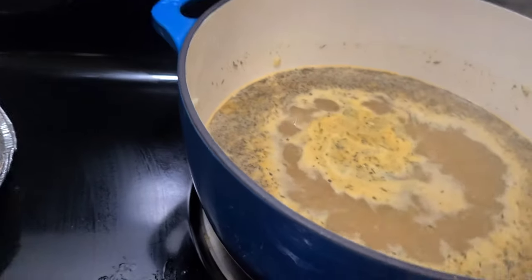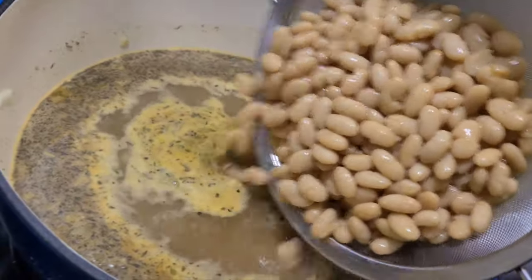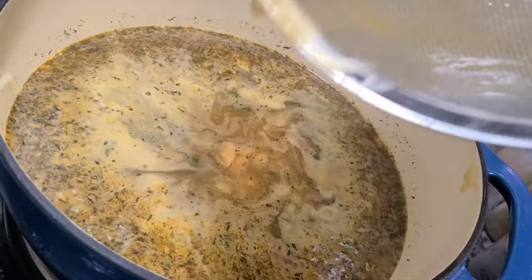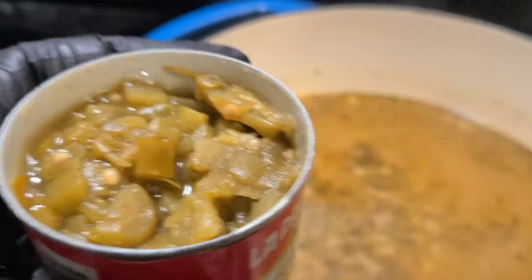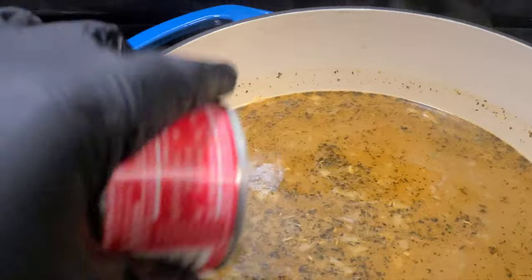Let's get to the party — going in with some nice good old beans. These are good old white beans. We're gonna add that in there and get that going. Next, for the show, a little green mild chilies — just gonna add a little bit in there and get that going.